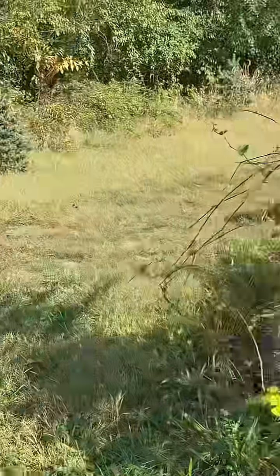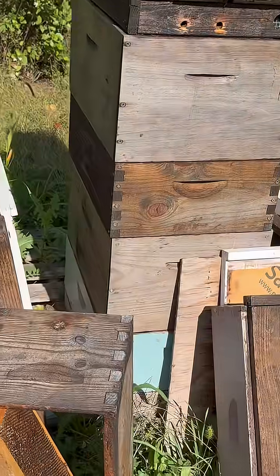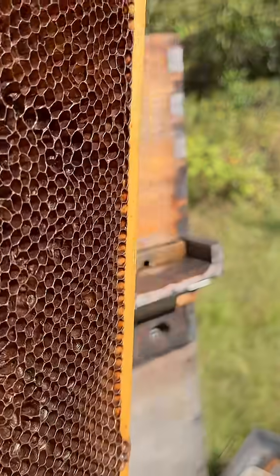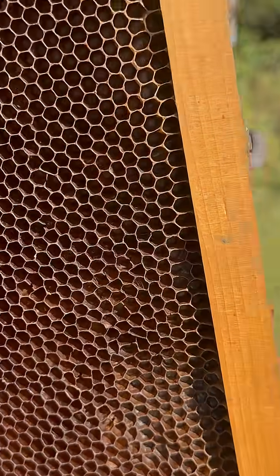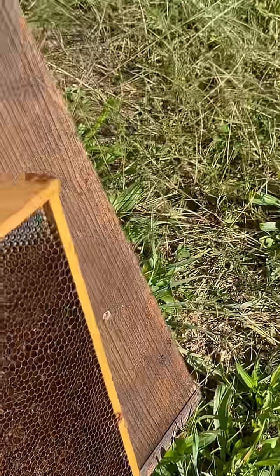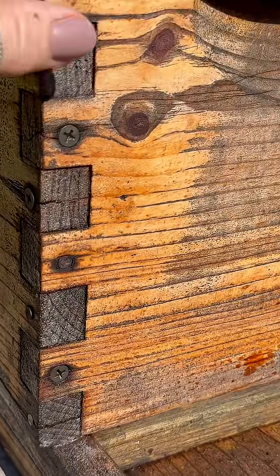Here is some equipment I have sitting out. These frames will get put through — this is a drawn frame, it's black, so it's part of the brood nest in my operation here in my colonies. It's going to have to go through the freezer to eliminate any bugs, small hive beetle larvae, or wax moth larvae.